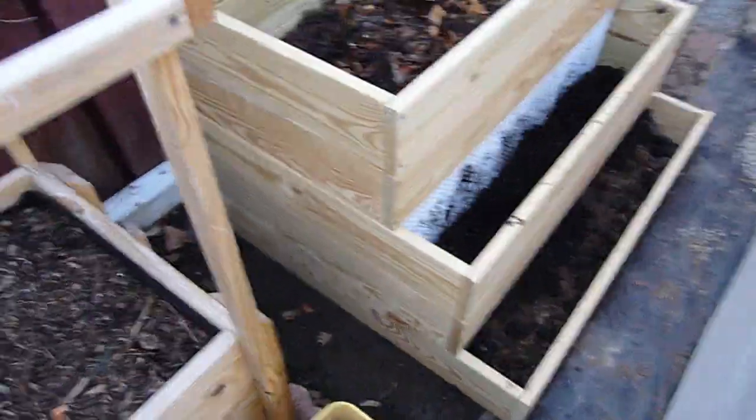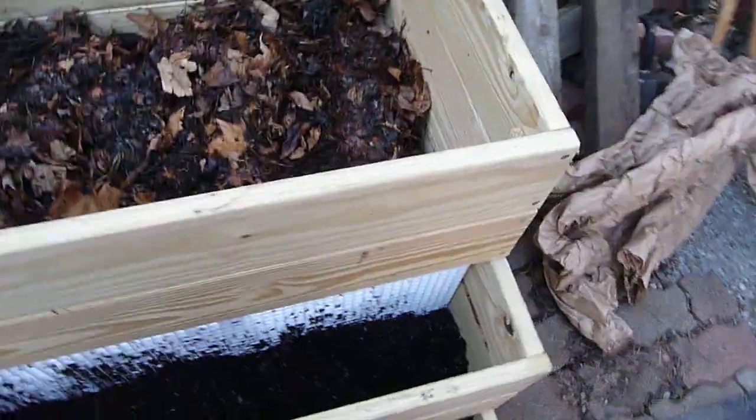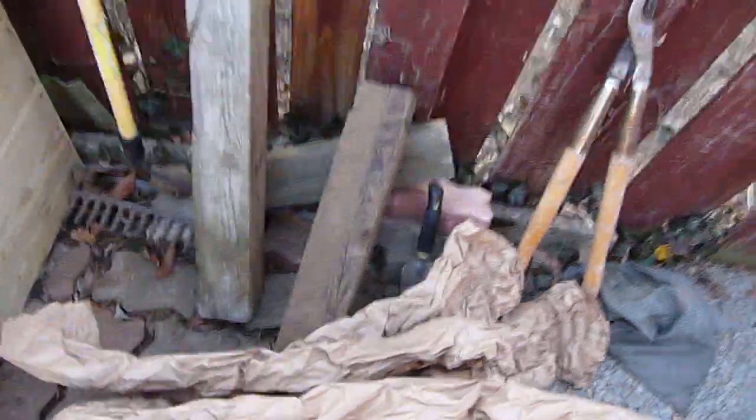This is where I'm going to keep my worms from now on, right over here. Rather than being just a worm bin, it's also going to be a nice planter — some herbs in here, maybe some flowers. But I want to insulate these guys. It's going to snow, so I'll use some brown paper bag material from shipping. I'm going to lay that in here and do whatever I can to help them for the next couple of days.